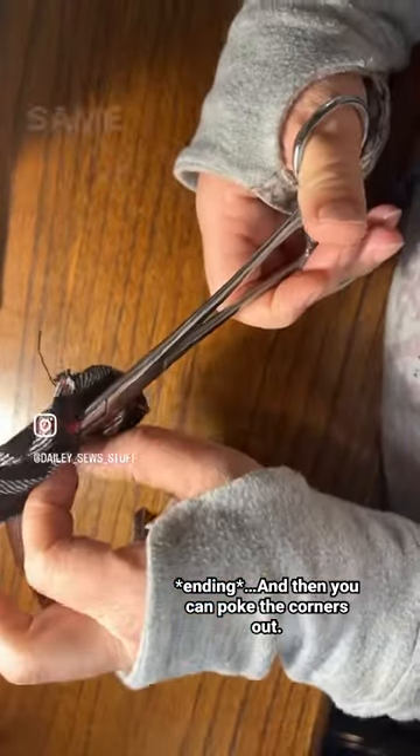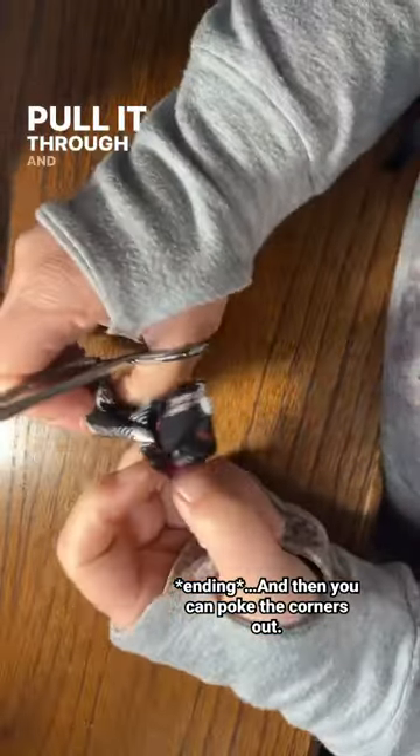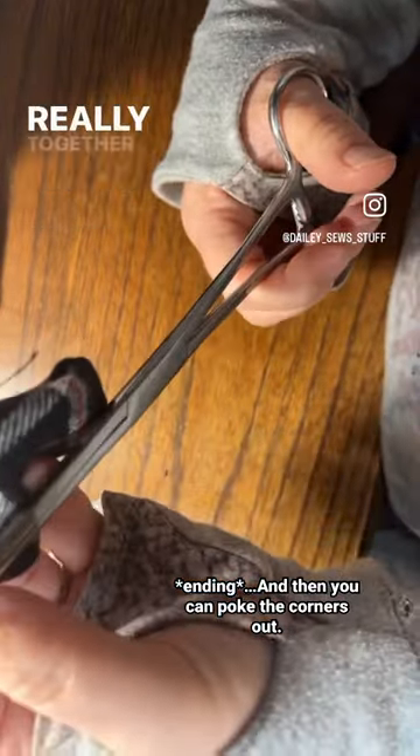I'm going to grab the opposite corner, same thing, pull it through, and then go ahead and lock them closed. I like to go a couple of clicks just to make sure they're really together.